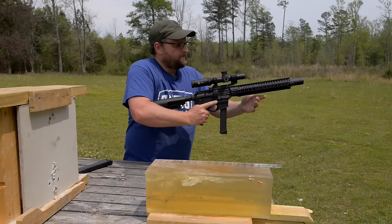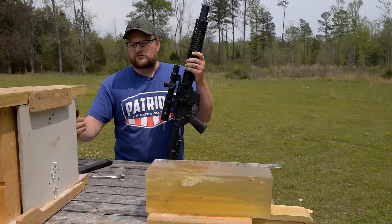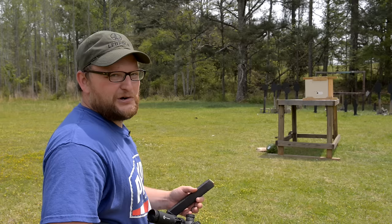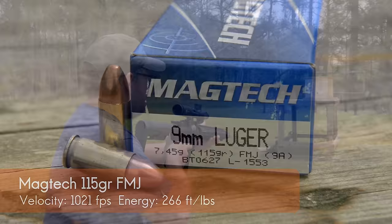Just for consistency's sake, we're going to perform the exact same test using ball ammunition, to show the difference between the cavity from the Extreme Defense versus just a ball round. Ball rounds really aren't ideal for self-defense, and we're going to show you why. The argument could be that getting shot is getting shot — yes, that's probably true — but this is to show not all rounds are created equal. We're running some factory 115 grain Magtech.